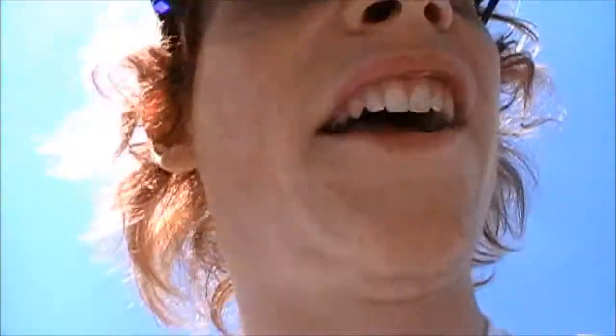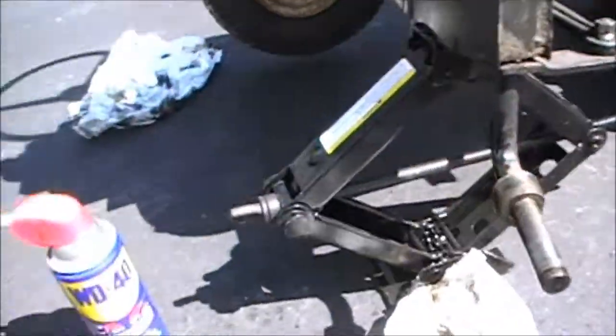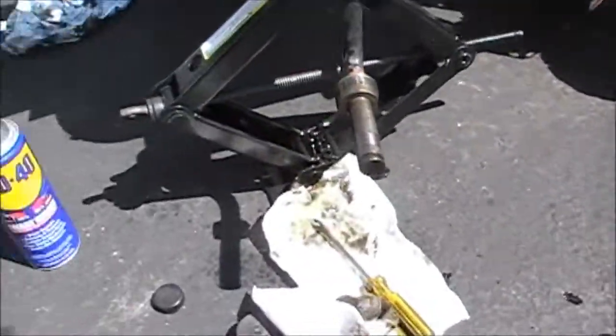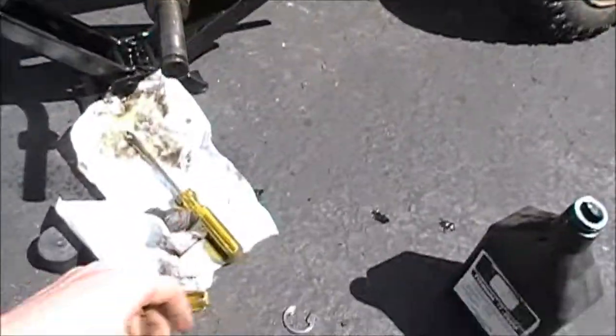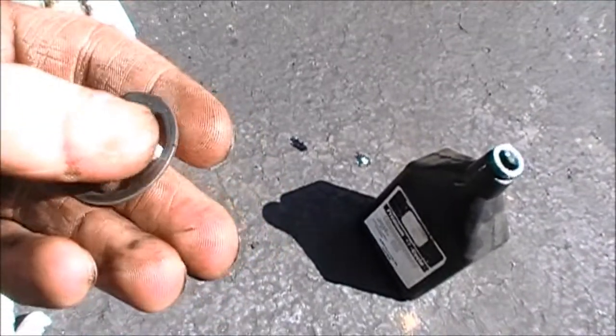My hands are greasy so I'm getting them all over the camera, but today I'm rotating the tractor's tires and front axles and all that good stuff. It's a simple clamp thing - you just stab the screwdriver between there and there and it rides on this little groove.